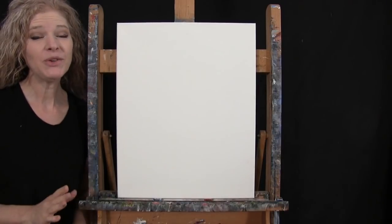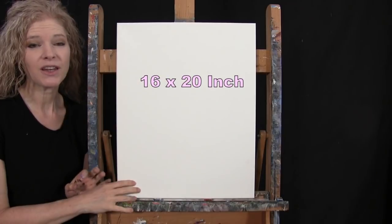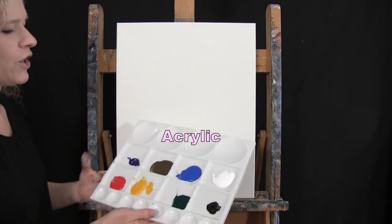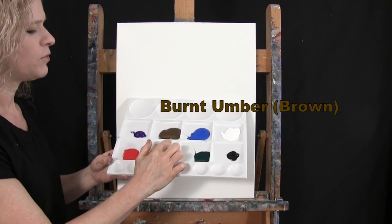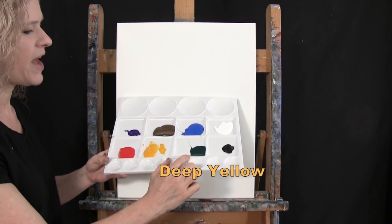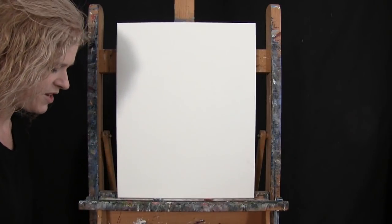For my materials today, I'm going to be using a stretched and primed 16 by 20 inch canvas — you can switch up the size if you'd like. I'm using acrylic paint. My colors are Titanium White, Cobalt Blue, Burnt Umber (which I like to call Brown), Purple Violet, Fire Red, Deep Yellow, Fallow Green, and Mars Black. You can switch up those colors if you'd like.